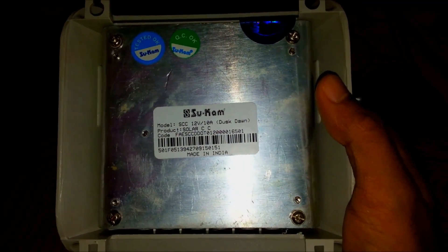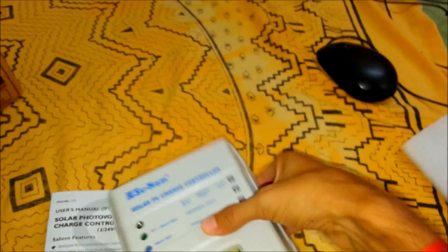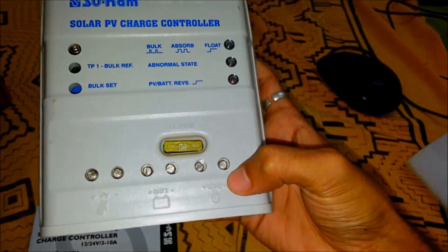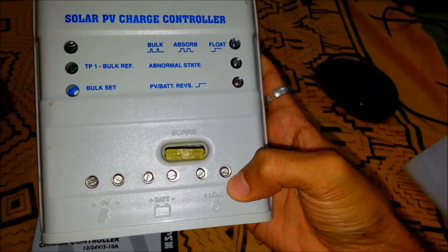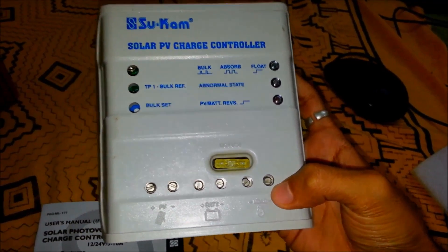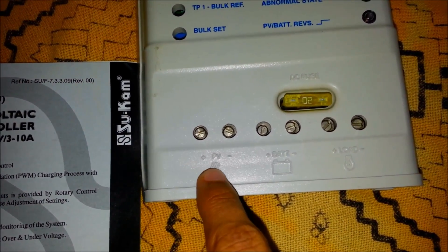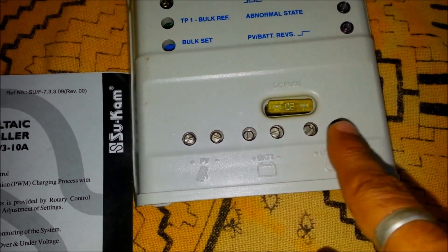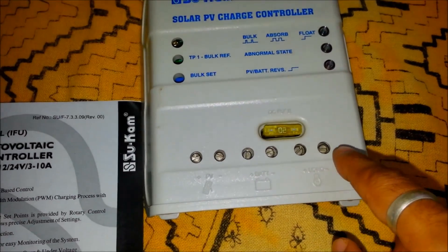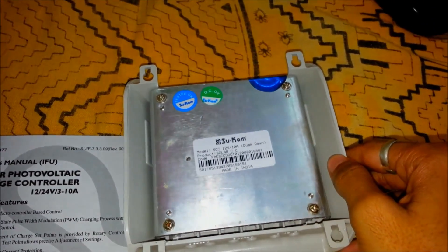There you can see it's mentioned as 'dusk dawn' — that means this load will turn on automatically during nighttime and will switch off during the daytime. This is the port for connecting your PV, battery, and load. You can draw up to 10 amps from this load.